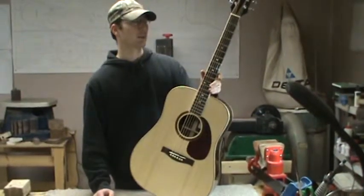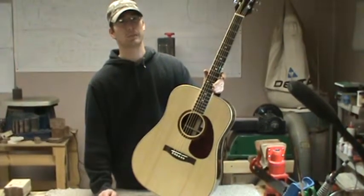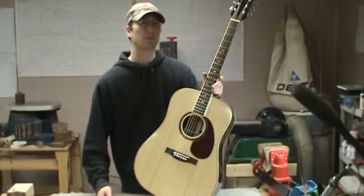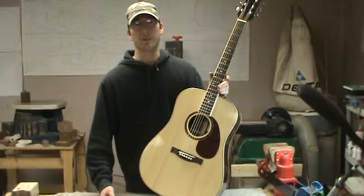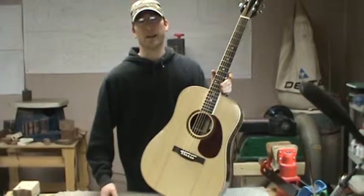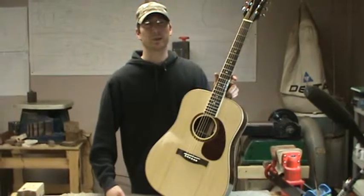You can check me out at McKeeGuitars.com — that's my website. And also on Facebook, I do a lot of weekly updates of what's going on in the shop. You can see the different repair work, the different custom guitars that are being built, and even the steps and processes that happen when doing that. So check me out on Facebook and my website.